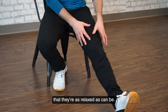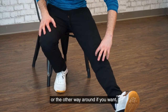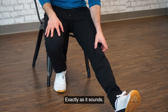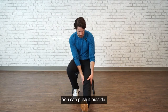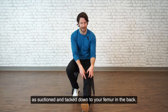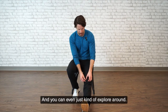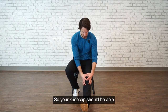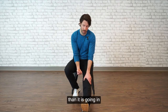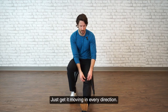Your quads need to be as relaxed as can be. You can find your kneecap by getting a thumb on the inside and pointer finger on the outside, or the other way around if you want. All you're going to do is jiggle your kneecap exactly as it sounds — push it inside, push it outside. This is not a huge amount of force; it's just meant to loosen it off and make sure it's not quite as suctioned and tacked down to your femur. You can do it side to side, top to bottom, and even just explore around.